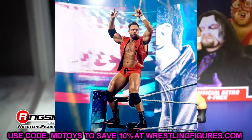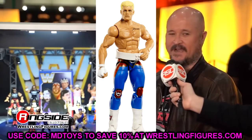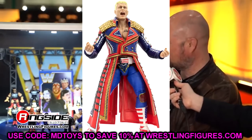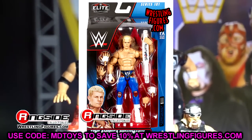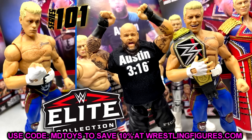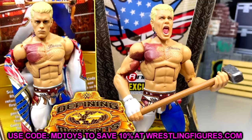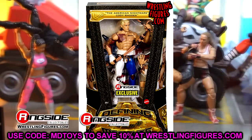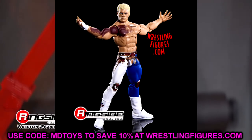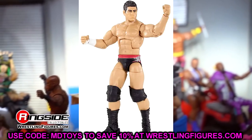Next is Cody Rhodes in Elite 107. I think we're also going to see a mainline Ultimate Edition Cody Rhodes revealed at SDCC — maybe Ultimate Edition 20 or 21. It was also announced that Ultimate Edition waves are now moving to three figures per set. For the Elite figure, I expect his WrestleMania gear or Royal Rumble win gear — both are on the table.